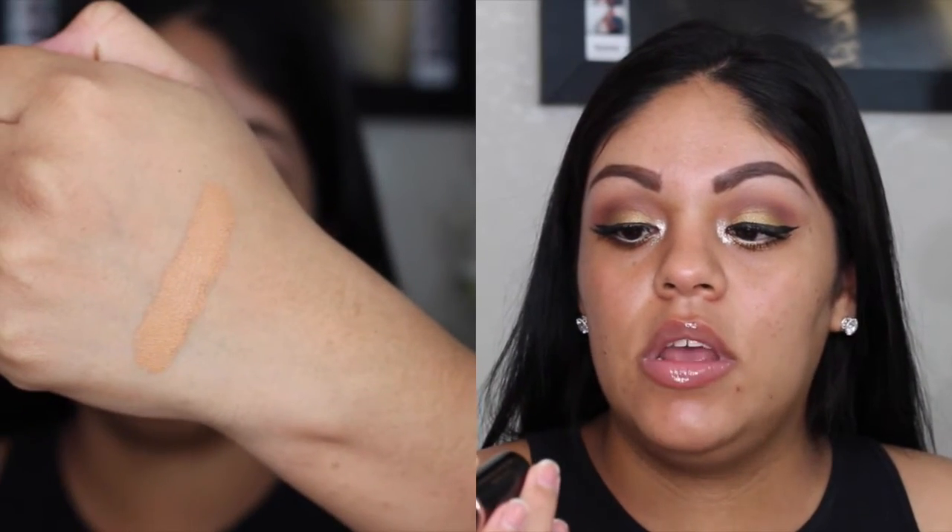Hey everyone, welcome back to my channel! I hope everybody is doing good. I know I haven't been filming lately, but from now on I'll be filming and posting once a week. Today I'm back with a review on a foundation that I bought a couple weeks ago — I got the Anastasia Beverly Hills foundation stick. I've been using it for about two and a half weeks, almost every single day, and I'm in the color Caramel.